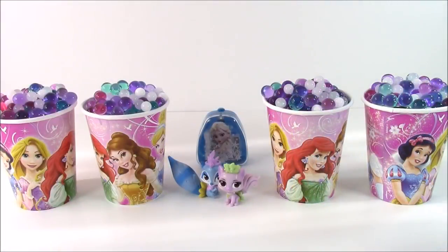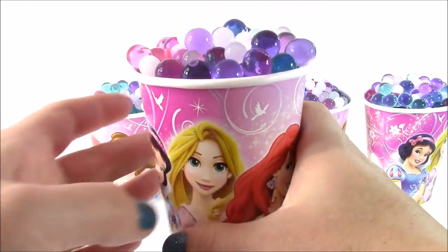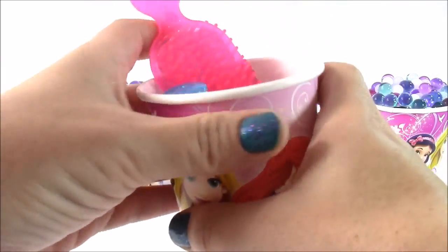I'm so excited — I just cannot wait to see what is inside of these Orbeez cups. I think I'm going to go with Rapunzel next. And here are all these pretty Orbeez — they look like little princess jewels, they're so pretty. I'm going to dump this out and see what is inside. Tons of stuff, you guys are going to love this. This cup is filled.